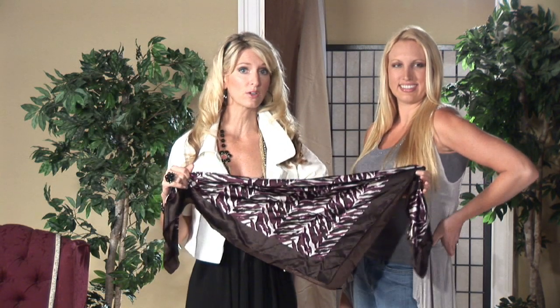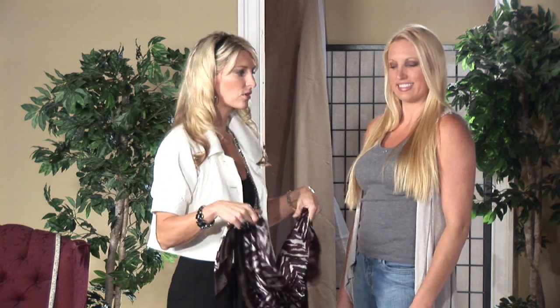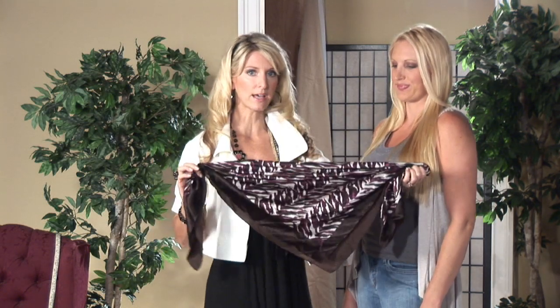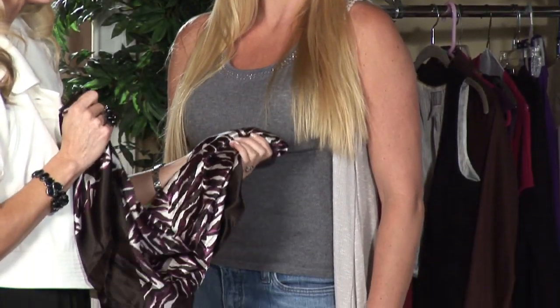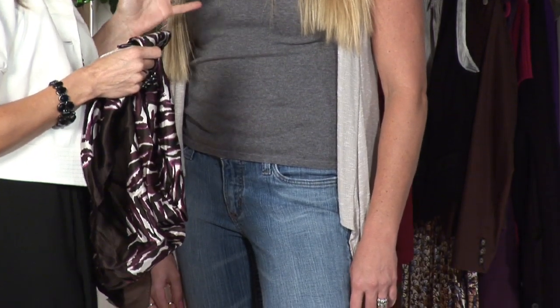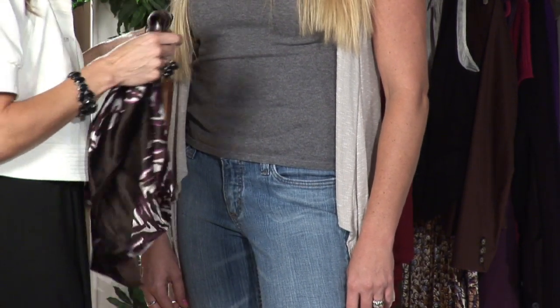I'm going to show you how to do a simple triangle. This happens to be a silk neck scarf. First, we're going to fold it in half, as so. We started with a basic neutral palette, which I recommend if you're doing a print. We did gray, which is a real hot neutral right now — a great trend to try.